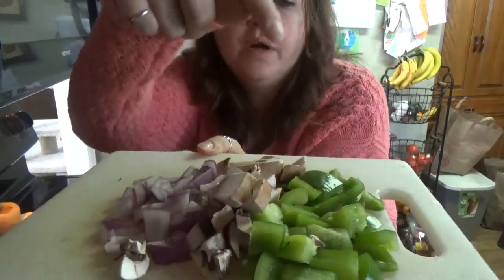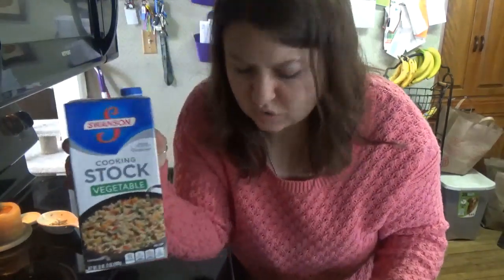I have a bell pepper, mushrooms, and onions. And I'm going to sauté them without oil. So let's get started.